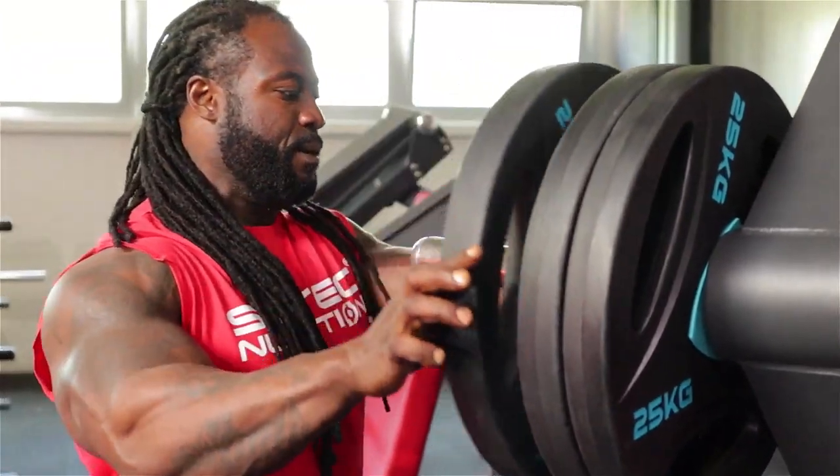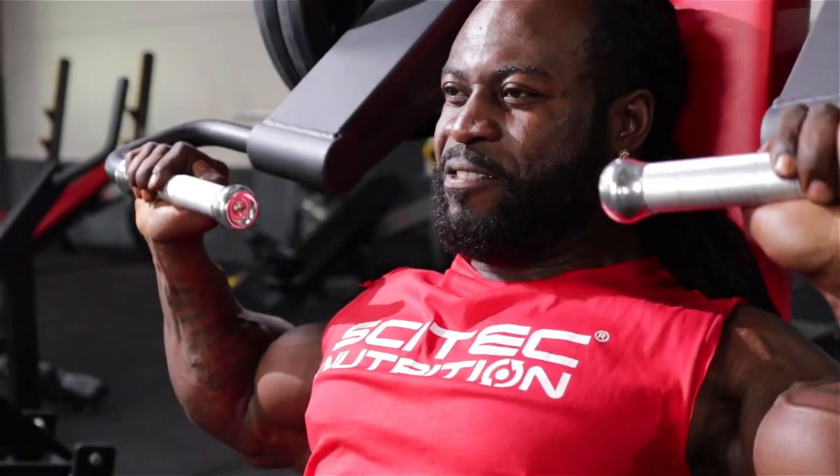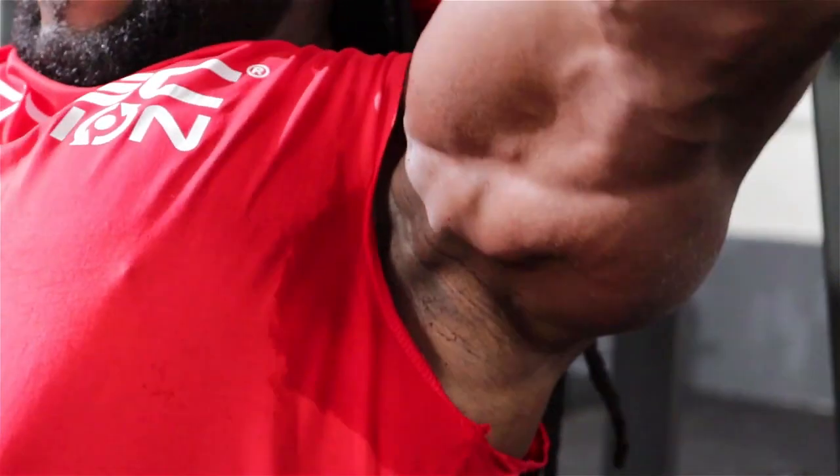Hey guys, William Bonaco over here. I have the BiPro. I want to let you guys know what I use and take. This is the 100% whey protein. I'll usually take this in the morning, first thing in the morning, two scoops.